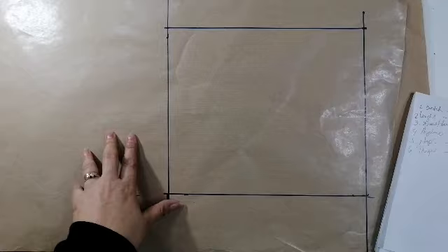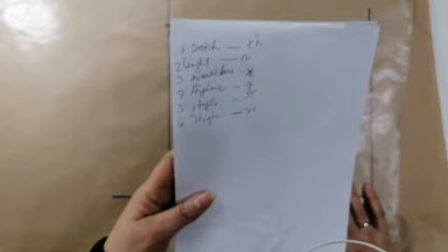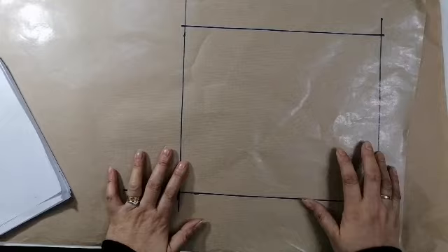Part 1 and part 2. Ito ha, kasi yung part 2 ay yung kung paano gumawa ng metrits siya. So, ang kanyang crotch ay 8.5. Ang length niya ay 12. Ang waistline ay 28. Ang hipline niya ay 7 mula sa waistline. Ang hips niya ay 35. Ang thigh o ang hita ay 20. Start na tayo.